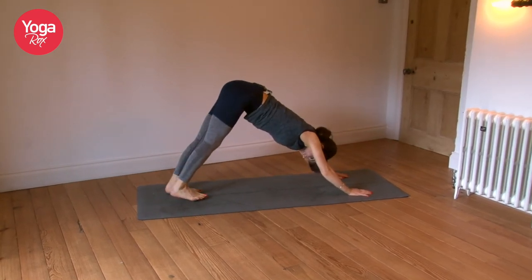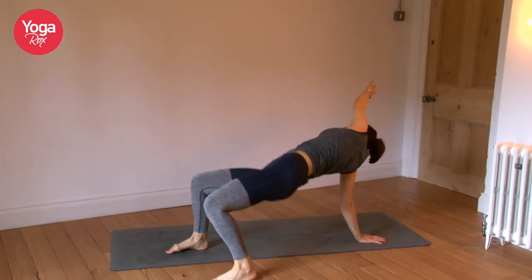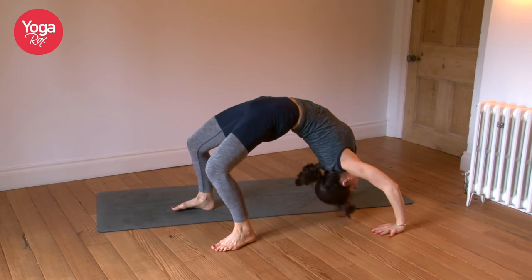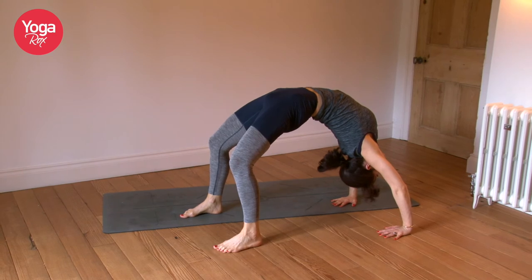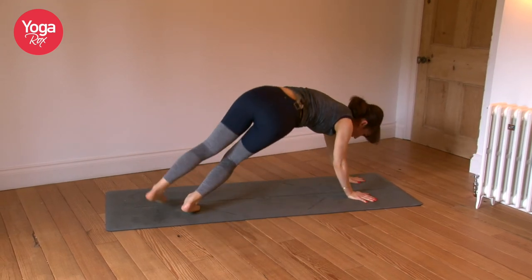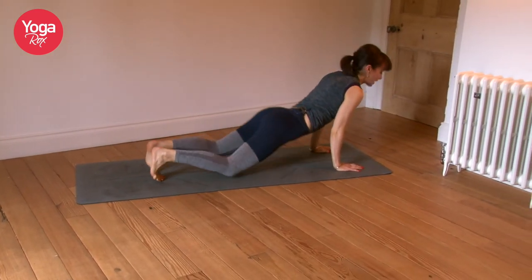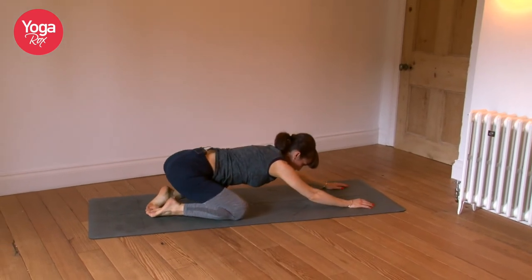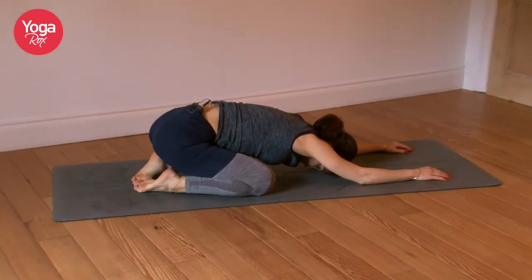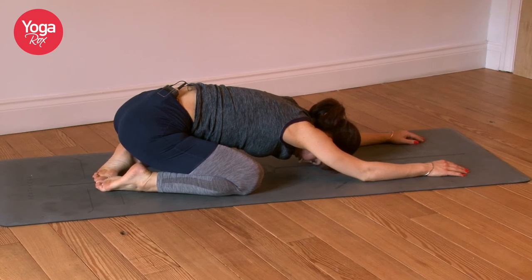Exhale, hands down, left foot meets the right. Chaturanga — inhaling up, exhaling down. This time left foot lifts. Exhale, open up into your wild thing — lift the hands high, lift the hips high. Option to come into your wheel. Take it back. Last chaturanga — inhale, exhale. Feet together, knees apart, take it back. Take a breath. Feel the body, tune in, observe any new sensations.